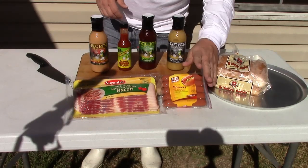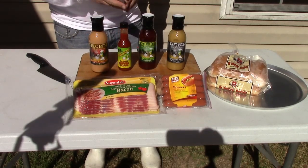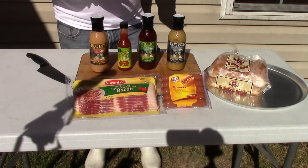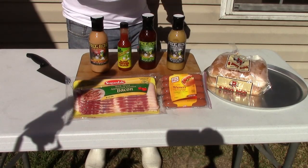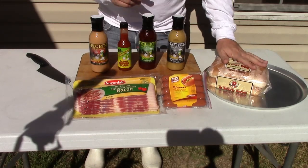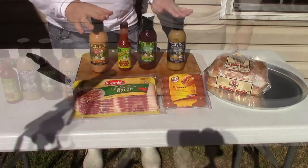What we're going to do is take hot dogs, wrap them in bacon, toothpick them, and all you do is deep-fry them just like that until the bacon comes to a crisp, take them out, take the toothpicks out, put them on a bun. Then the best thing is we're going to introduce the Frog Bone sauces again.